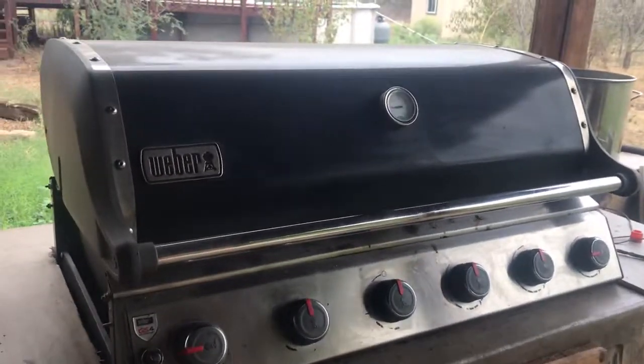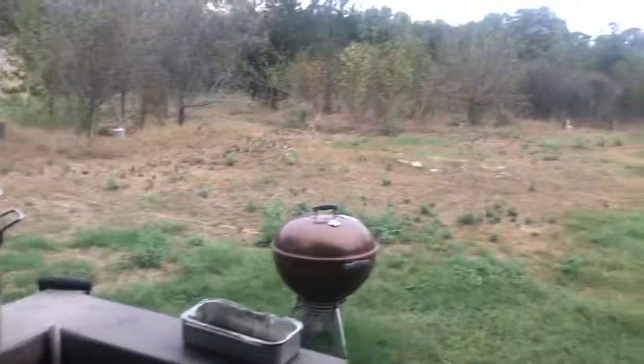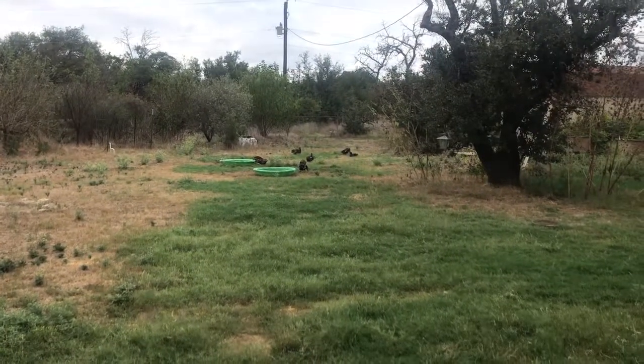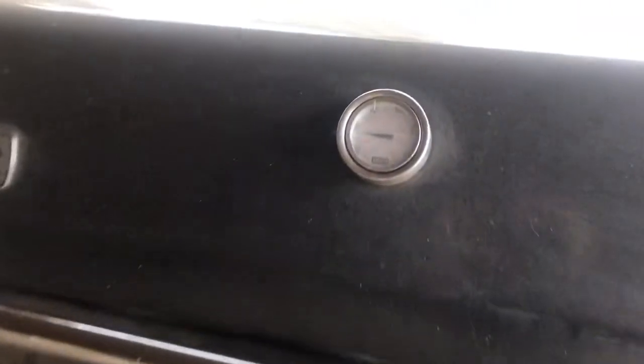Hey guys, I thought I would give you a little preview of what's coming for the fall workshop. It is a cloudy Sunday morning, I'm hanging out with the ducks — the dogs don't know I'm cooking so they're probably sleeping on the couch inside. We've got the Weber grill cooking right at 275 degrees.